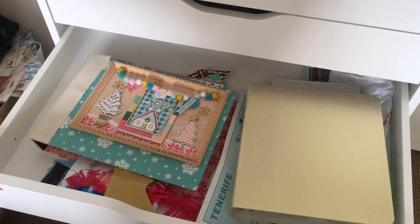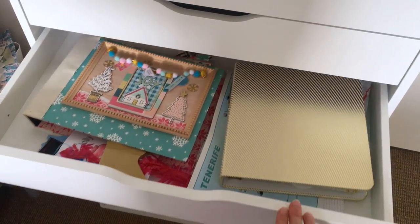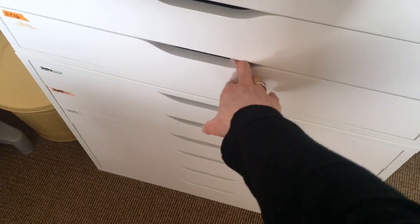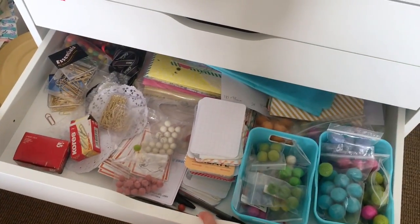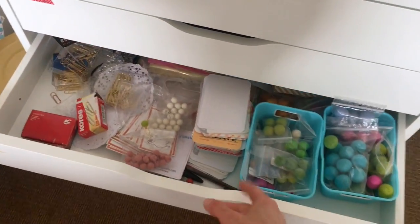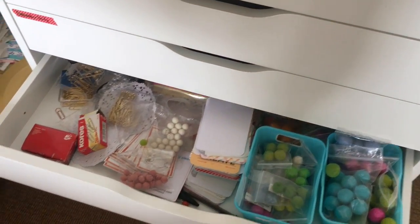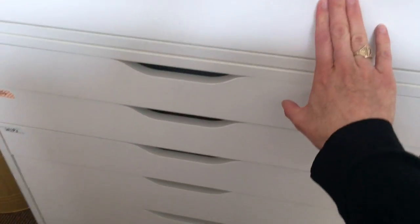This drawer is my December Daily, which isn't done, and I also use the Christmas stuff in that as well. I have a little Etsy shop — nothing too special — but I make pom-pom clips and other ribbon clips, so anything that goes with Etsy is in there.